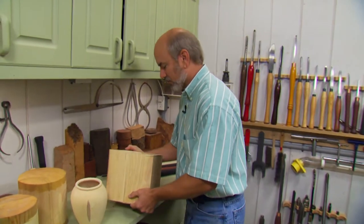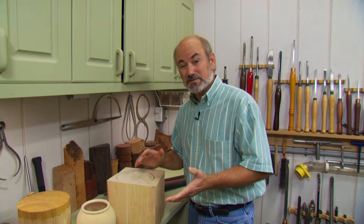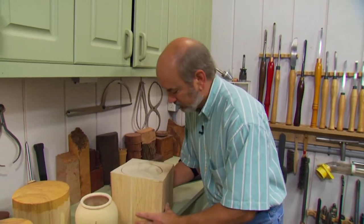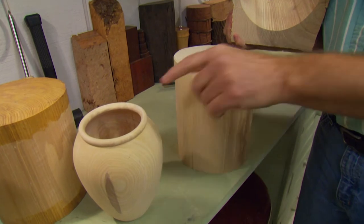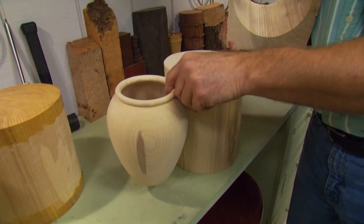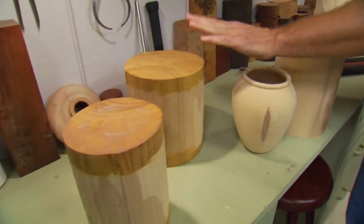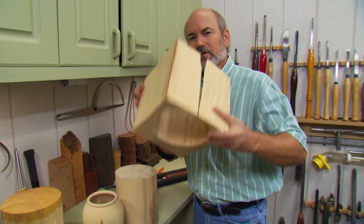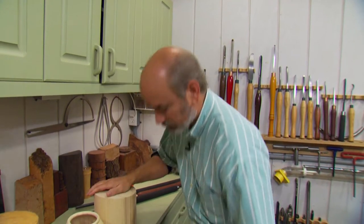Bill is a wealth of information — I picked his brain for about two hours afterwards and got a lot of tips and techniques on sandblasting. I'll share those in a bit. But first we've got to get to making our blank. I've cut it out — it's about nine inches tall, about seven inches in diameter. We'll lose a little bit of wood in the process. If you make more than one blank, make sure you put green wood sealer on it so it won't split or check.